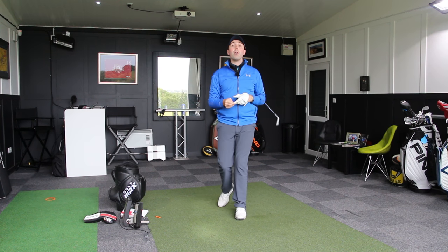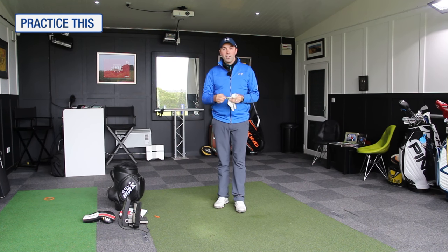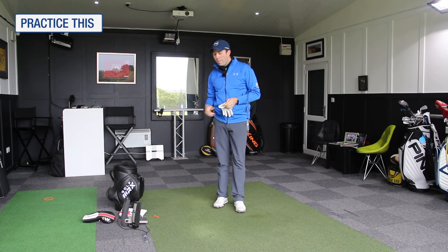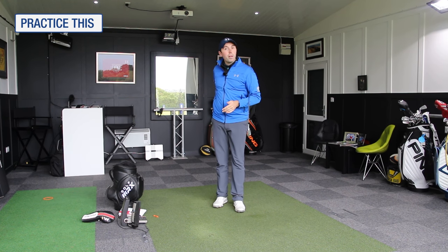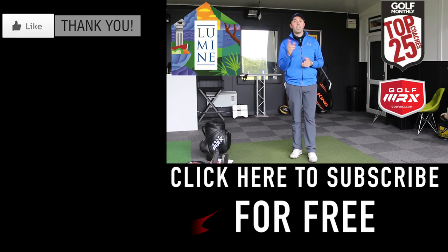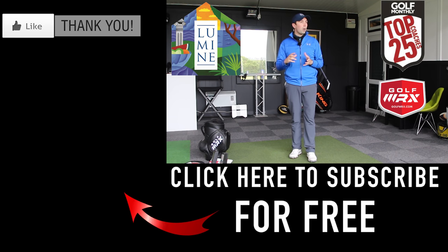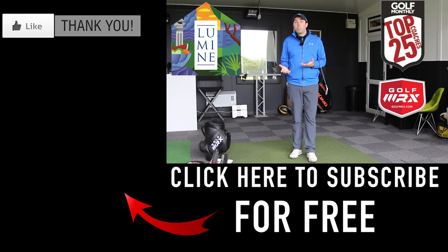Thanks for watching — hopefully you've enjoyed the video. If you have, click thumbs up. As always, go and practice this. If you do practice off the mat, just listen out for the strike and be very aware of it, because often when we hit into the mat and hit too deep, we don't get punished every time — but hit off the grass and you would get punished every time. If you get the opportunity to practice off grass, do. But if you do hit off a mat, just be a bit more switched on — don't be naive to the fact that the contact was either too deep or too heavy. Guys, thanks for watching, do subscribe, click the big red button, comment below — is this a problem shot for you? Hopefully this will fix you. I look forward to seeing you next time.